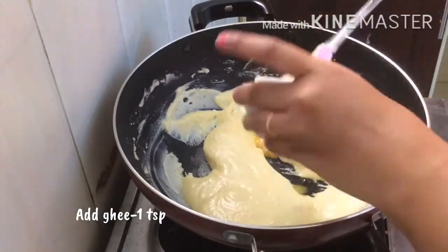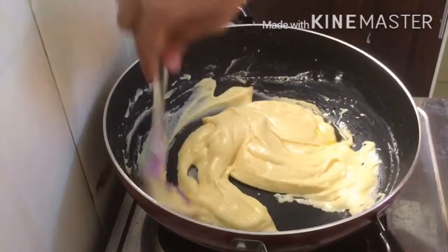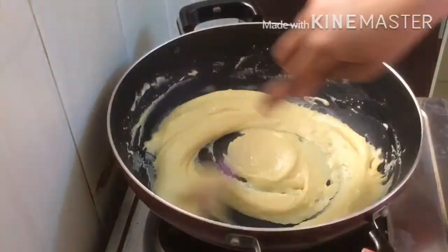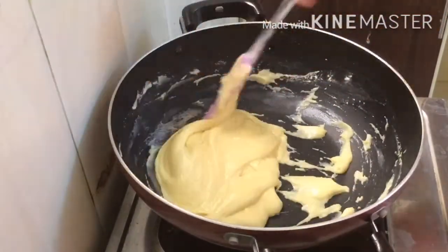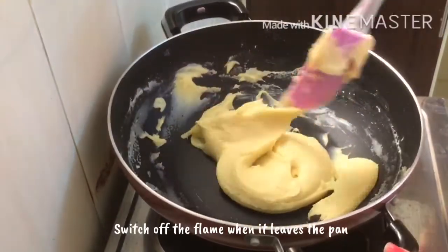This is optional, if you want to do it. We will rearrange it, and now we have to turn the pan.